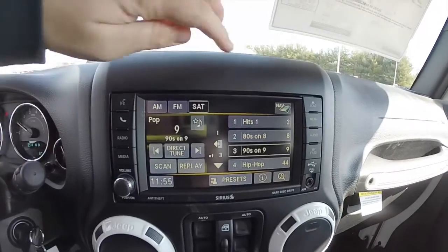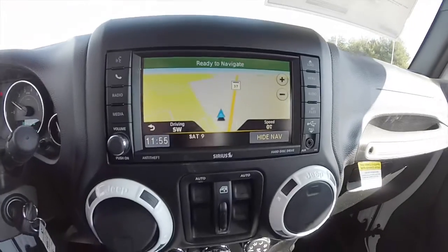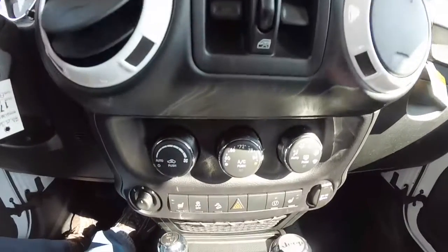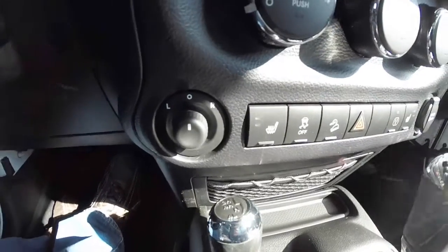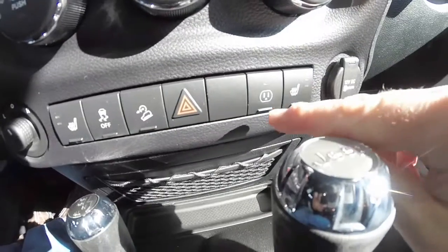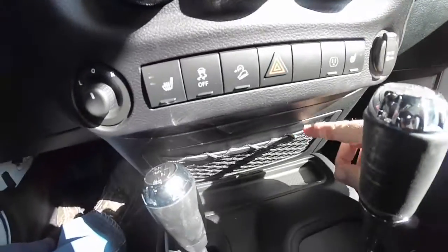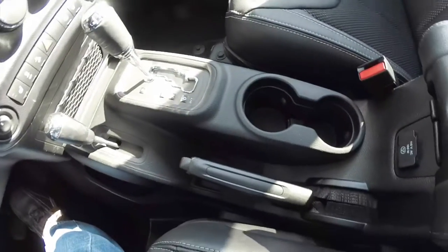Uconnect 430 with navigation. Moving down, you have your white trim pieces over the air vents. Power window switches in between. It does have automatic climate control, a power mirror switch, heated seat control, stability control, hill descent control, the switch to power your 115 volt AC outlet and your passenger heated seat. Also got a 12 volt power point, a little storage net, and illuminated front cup holders.